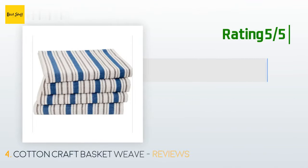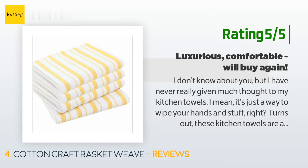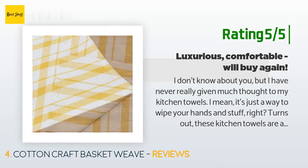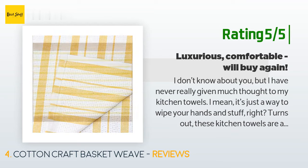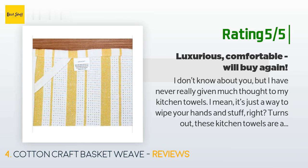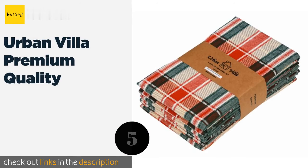Another happy customer said: 'I don't know about you but I have never really given much thought to my kitchen towels — I mean it's just a way to wipe your hands, right? Turns out these kitchen towels are actually noticeably nicer and more opulent than ordinary towels. The weave is pretty and unusual, they are large, feel nice, and they look really good hanging from the handle of my refrigerator. In the end of the day we are just talking about kitchen towels, but I would definitely order these again — I think they bring up the look of my kitchen.'